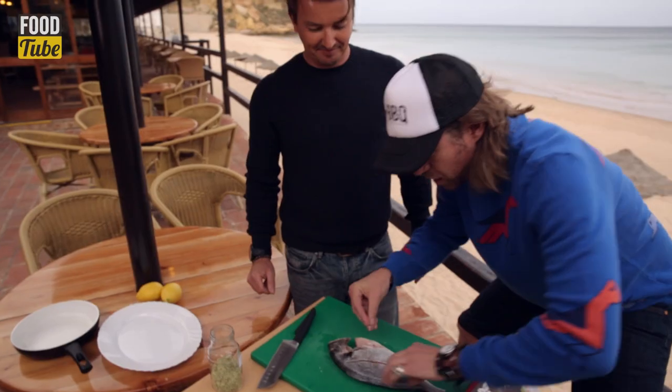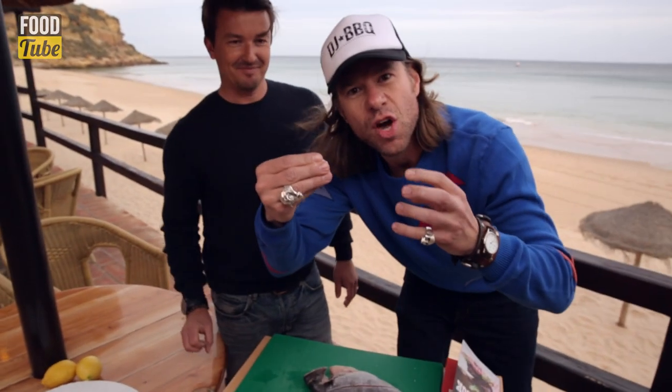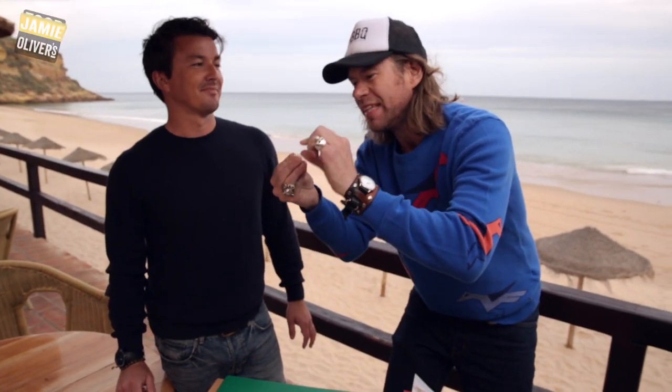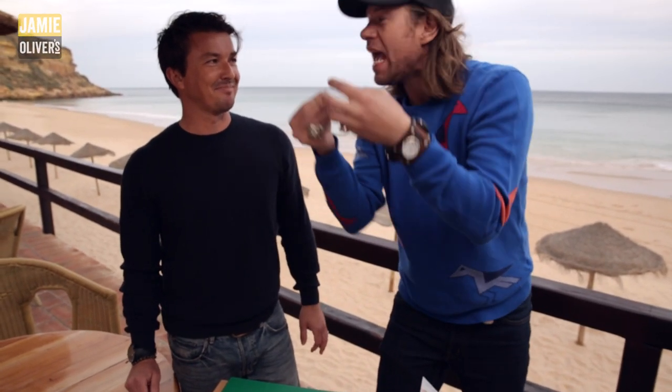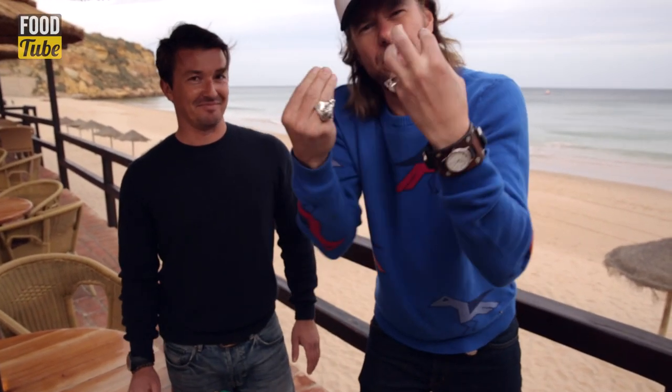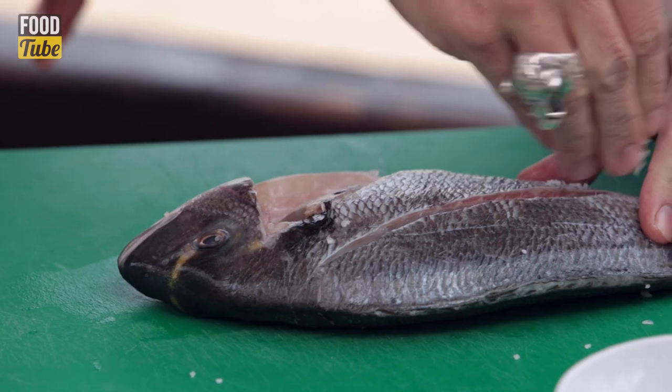Now we're gonna get some rock salt. You guys love your rock salt — because what the rock salt does when it cooks on the barbecue, it melts. If you put small bits of salt it doesn't work. You want it to crisp the skin. It crisps the skin and it kind of breaks down and just gives the flesh such a beautiful sweet flavor.